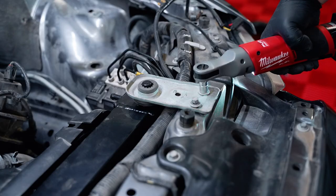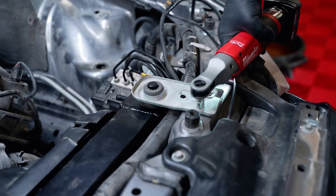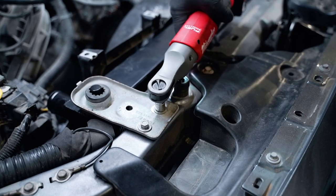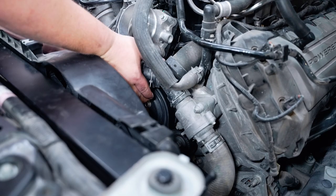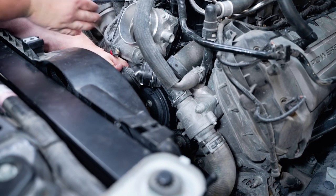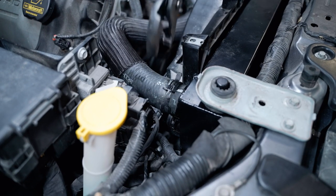Reinstall both of the upper mounts with the two 10-millimeter bolts on each side. Reinstall the upper hose starting with the engine side first. Ensure the clip fully seats on the T-connector, then install the radiator side with the factory clamp.